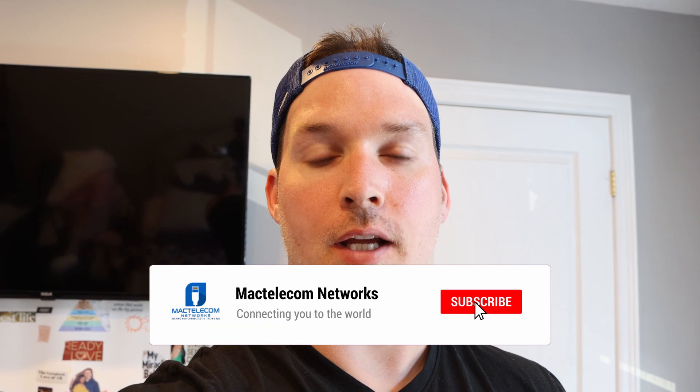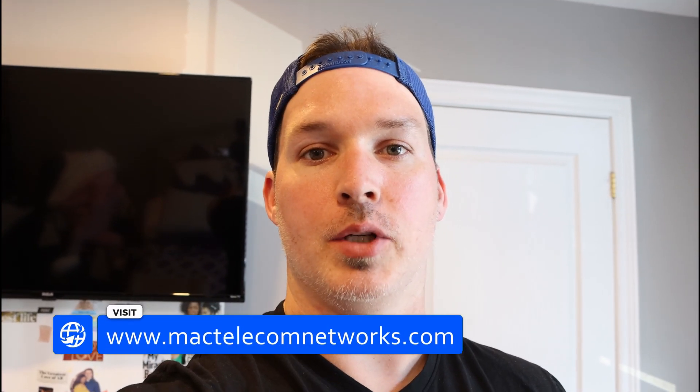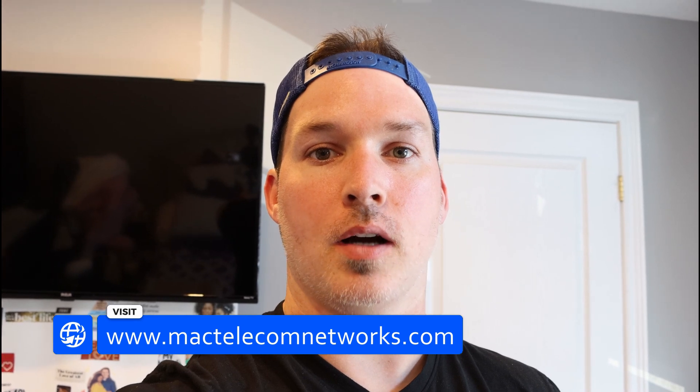If you're new here, please hit the subscribe button and make sure to hit the bell icon. If you'd like to hire me for network consulting, visit www.mactelecomnetworks.com. You can find us on Instagram at MacTelecom Networks, and we have a Discord server — link in the description below. So let's get started.